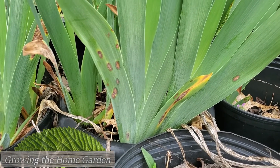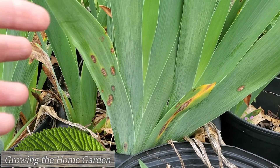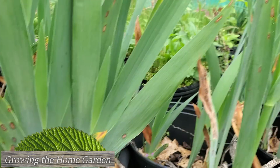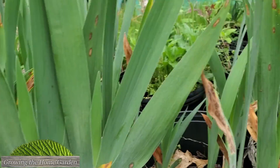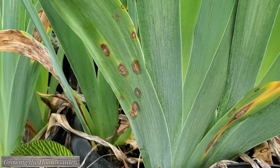Hey everybody, I'm Dave with Growing the Home Garden. I was out today checking on my irises — I just wanted to see if they were getting close to blooming, which they actually are. Check that out right there. But as I was looking at them, I noticed these spots.